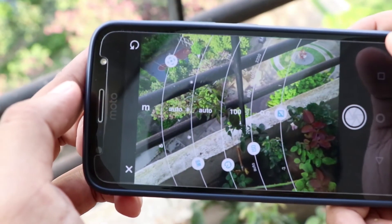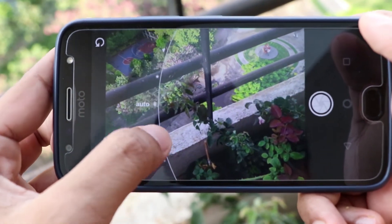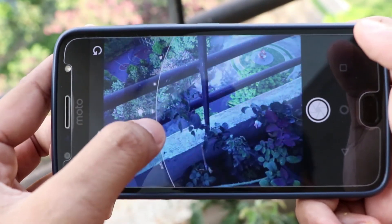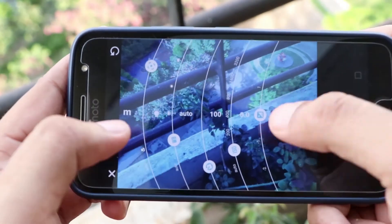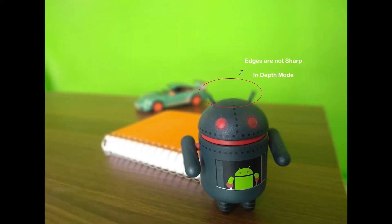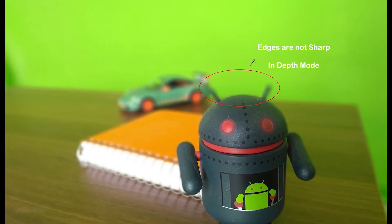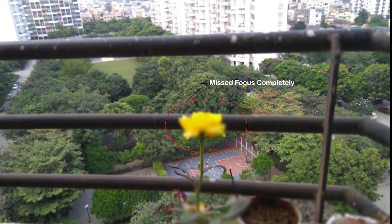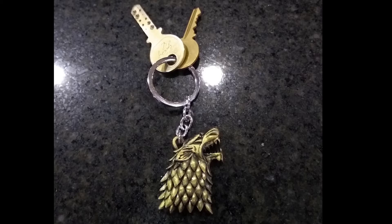Unlike the Xiaomi Mi A1, the dual cameras on the Moto G5S Plus took some getting used to, as I missed many shots on the first attempt. You can refine shots with post-processing, but it still requires some effort. Depth shots in good lighting appear to have a nice blurred background, but the edges of foreground subjects aren't always well defined, and sometimes it misses the main object completely. On the other hand, the Moto G5S Plus seems more capable in low-light photography — I was able to capture some decent depth shots in low-light with good detail and well-controlled noise.